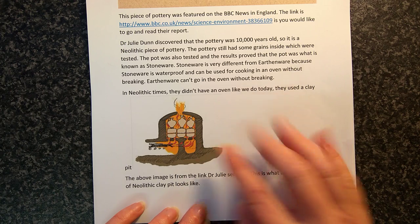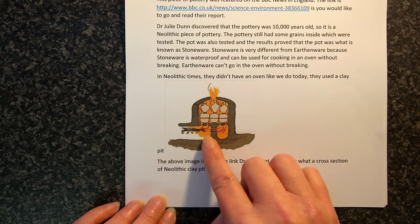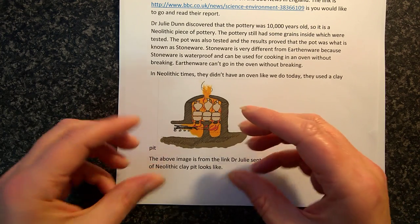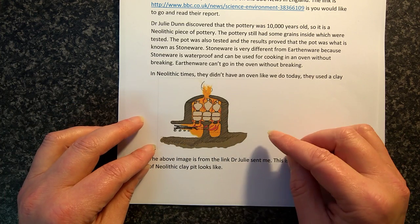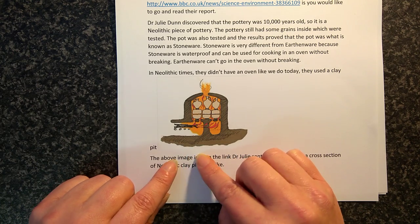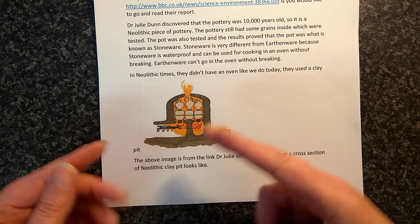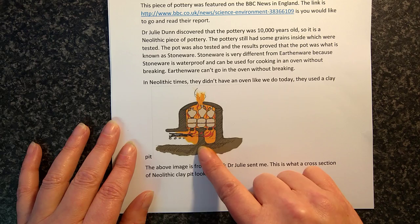This is what it would look like — this is a cross section from a link she sent me. They would have lit the fire in the bottom and it's heated all the way around, with flames coming out the top. That's essentially, in layman's terms, how they would have cooked their pot — but it's actually called firing. They fired their pots in a clay pit, which is the Neolithic version of a modern day oven.